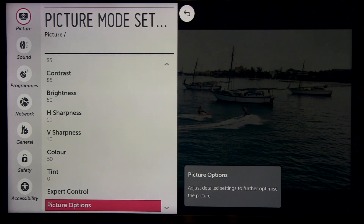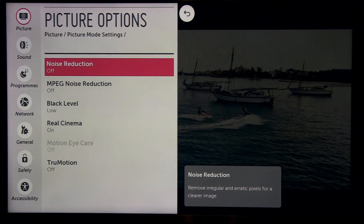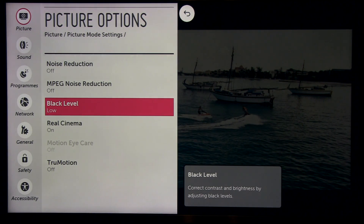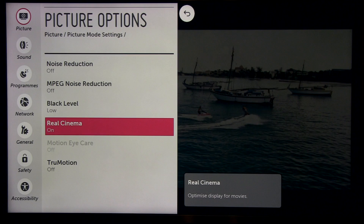Now going to picture options: here you see noise reduction — off. You can play with this setting, it's user-dependent; if you want to reduce noise, use this — it's quite effective. MPEG noise reduction is not really effective, but okay, maybe on some low-quality digital materials you can get an improved picture. Black level is set to low.